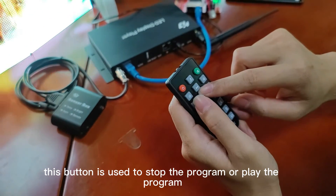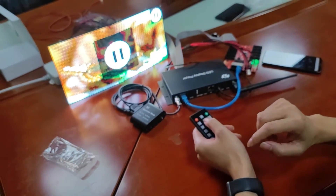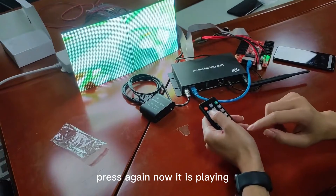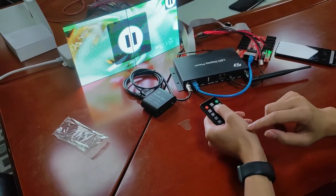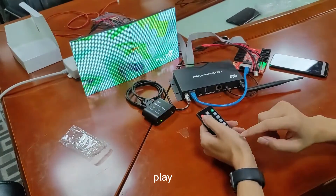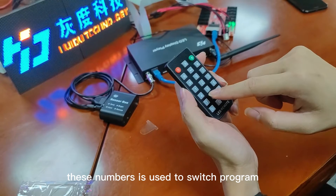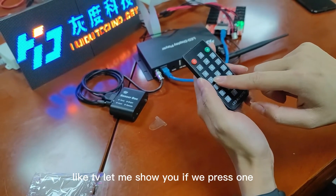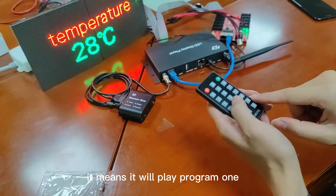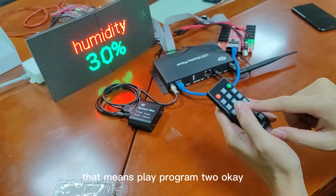This button is used to stop or play the program. Press it — now it is stopped. Press again — now it is playing. This area also has number buttons. These numbers are used to switch programs, like TV channels. Press one to play program one, press two to play program two.